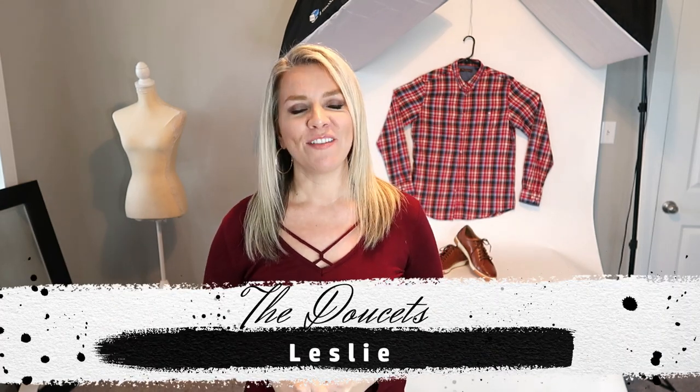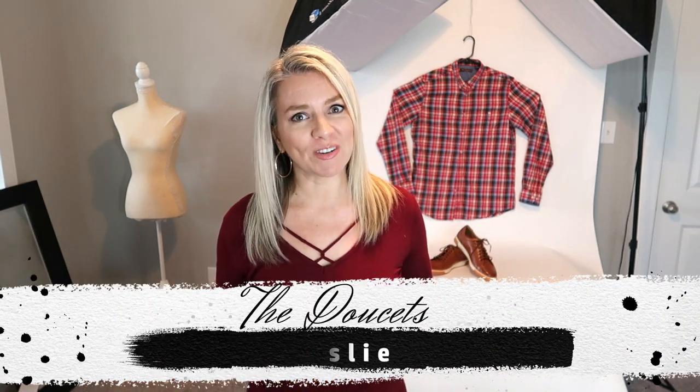Hi guys, I'm Leslie. If you're new to our channel, we are The Doucettes and we live right here in Southwest Louisiana. We own a donut shop and we have some videos that we post about that, but we also own a resale business and so that's what we're going to be talking about today.